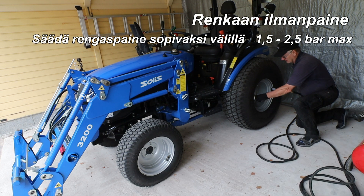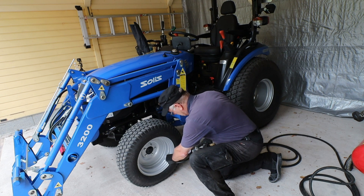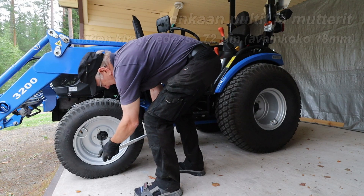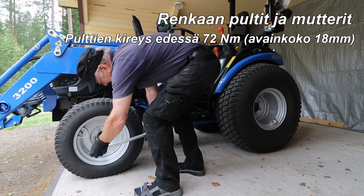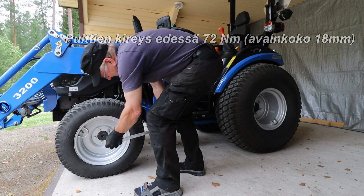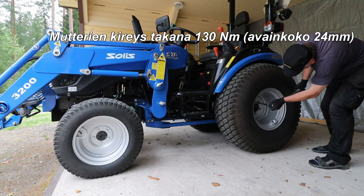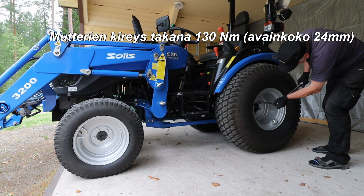Adjust the tyre pressure to between 1.5 and 2.5 bars max. Bolt tension at the front: 72 Nm, wrench size 18 mm. Nut tension at the back: 130 Nm, wrench size 24 mm.